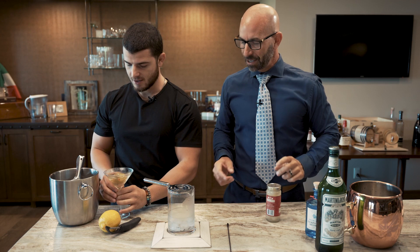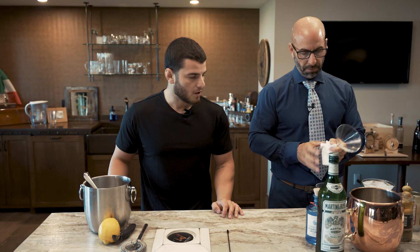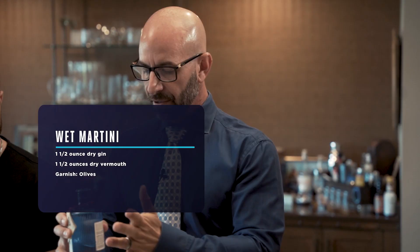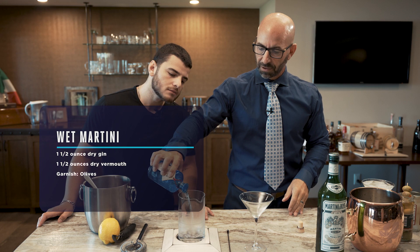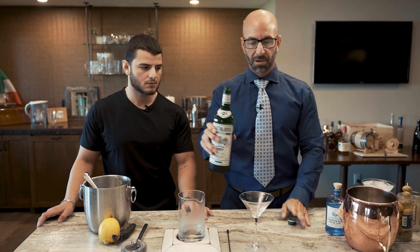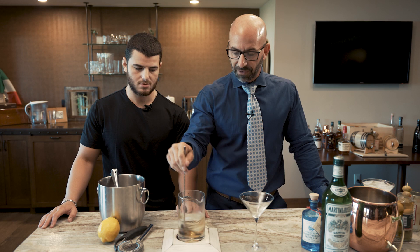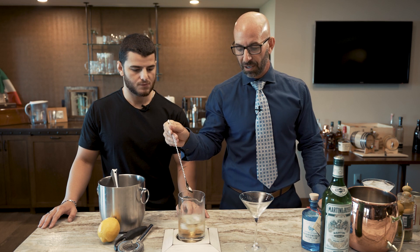Next martini — let's repurpose those olives. The next martini we have is the wet martini. So in the wet martini, you have your parts of gin and you're also going to use your dry vermouth. You're going to use more vermouth than you would in your traditional one-part martini. When you drink this, you're going to taste a lot of the vermouth. Some people really like that flavor. In the gin spirit, it'll take over a little bit more of the botanicals. It may be an easier drink for the newbies out there.